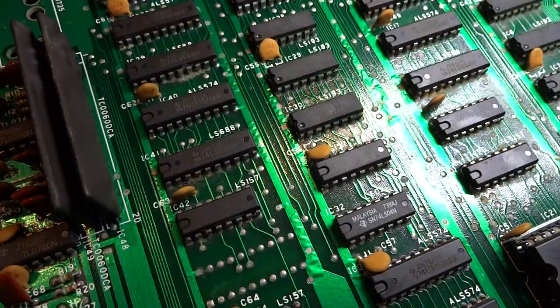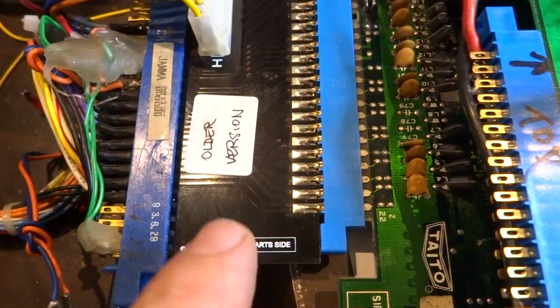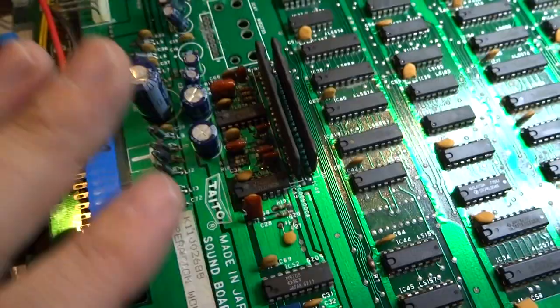A couple of things here: this isn't going to be step-by-step, I'm not going to do any soldering on this video — I'll just show you what I've done. This is a board that I wound up getting working recently, and I'm using my handy-dandy Taito to JAMA adapter from PCBjunkie.net, which is awesome and works great.